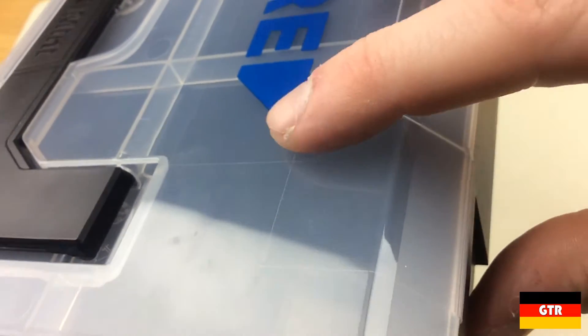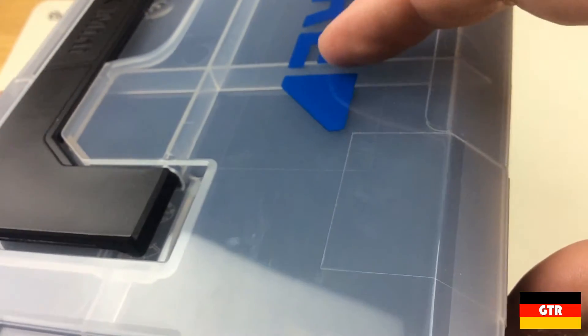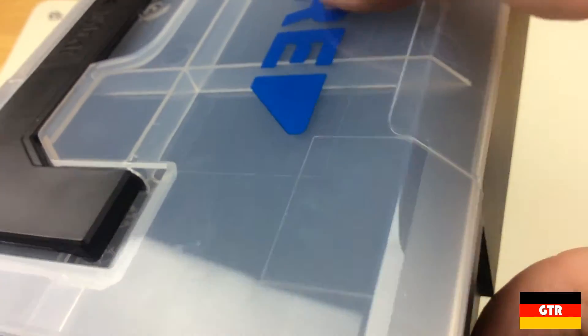Looking at the lid, it is obvious that the Ghidorah label is a sticker, but it isn't obvious how it was applied as there are no seams on the top of the lid. It is almost like the sticker was applied and then an additional lamination was added over the cover afterwards. It is safe to say this sticker won't be coming off easily.